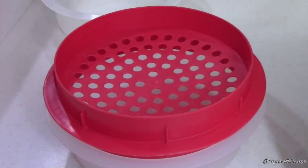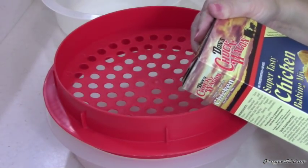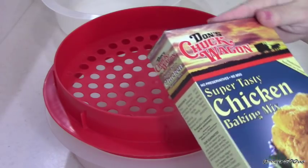Hi guys, welcome to Wednesday Quickie. I'm going to review something that I got at Walmart.